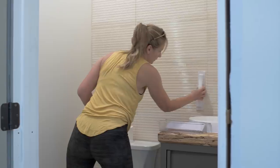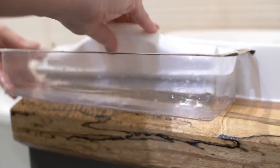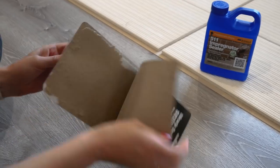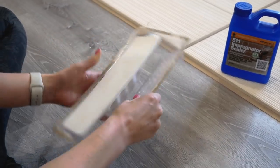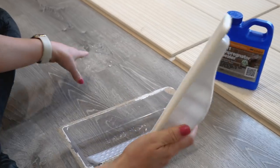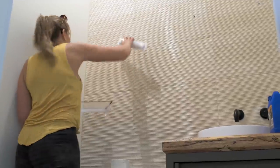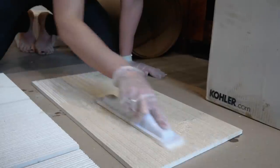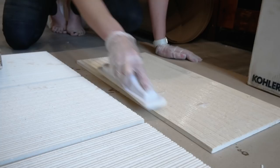One thing I forgot to mention was during the sealing process, we also used a product from Miracle Sealants called the Mirror Brush applicator and tray. It's a very inexpensive disposable tray — about four bucks on Amazon — and it's perfect for applying sealant. It's got a nice sponge applicator and the tray is part of the packaging. Being able to apply it with a large flat sponge was a great idea by Miracle and was perfect for getting it on the wall and applying it to those large format tiles.